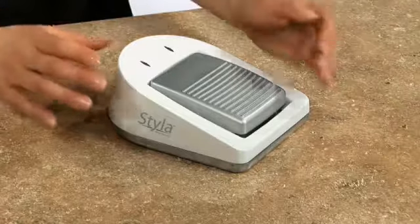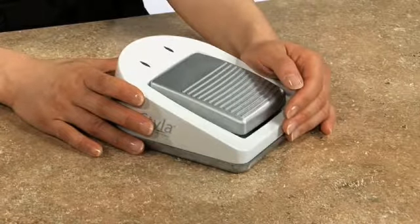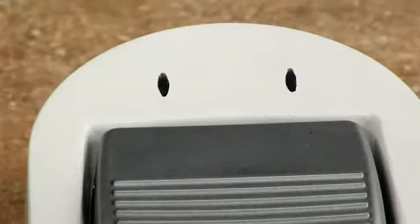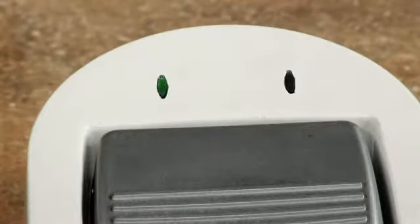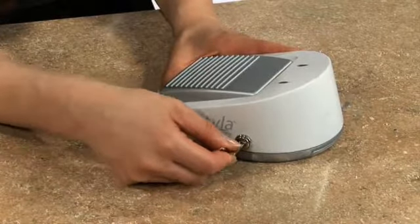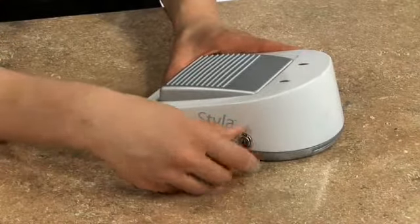Finally, freedom! Styla and Styla Ortho come standard with a 2.4 GHz wireless foot pedal. Powered by two AA batteries that last for more than 100 hours, the foot pedal communicates wirelessly with Styla and acts as a laser-on/laser-off switch. A safety key must be inserted on the right side of the foot pedal and turned to a 12 o'clock position, and should only be operated by a designated laser safety officer.